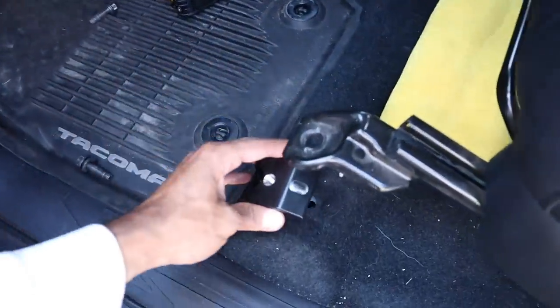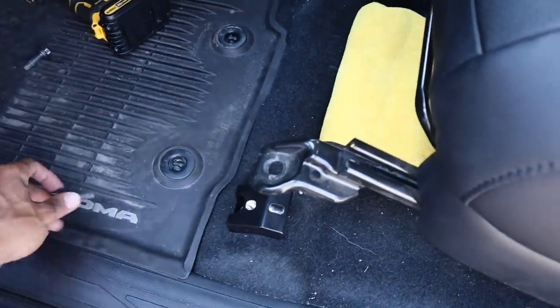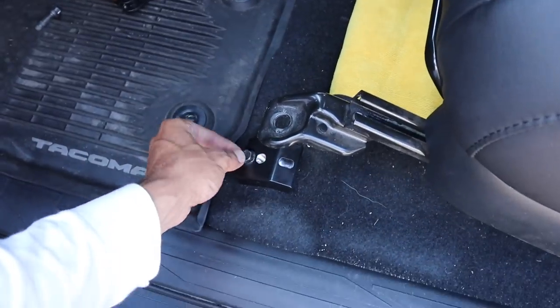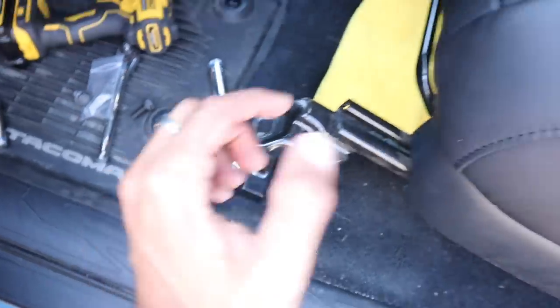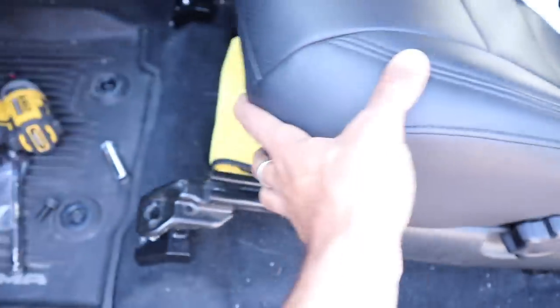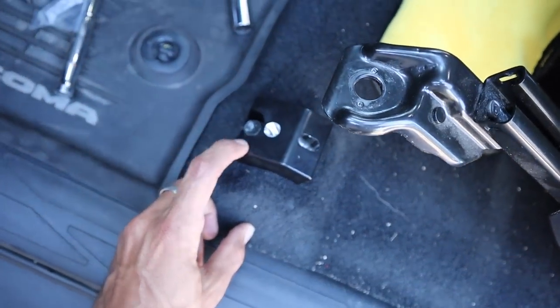Now we take the lift blocks, put them underneath, slide one in there, grab the other one, and set that one there. We just reuse the bolts we took out to attach these. I have the lift blocks secured to the floor, and in the directions it tells you not to torque these yet. However, that makes no sense because if I take the seat and set it down, there's no way I'm going to fit a socket in there. So I'm going to torque these to 27 foot pounds. The new bolts use a 15 millimeter, and the old OEM ones are 14 millimeter — so you're going to need a 15 and a 14.